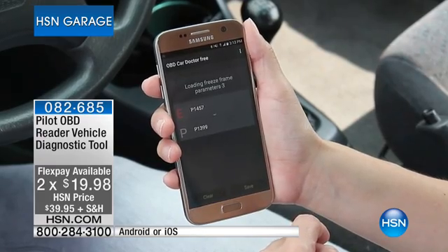Hey presto — look at the FlexPay: $19.98. So when that dreaded light goes on and you hear the cha-ching, here it is. Look at this — it's the worry. You have that check engine light.